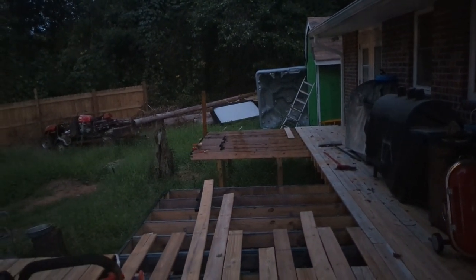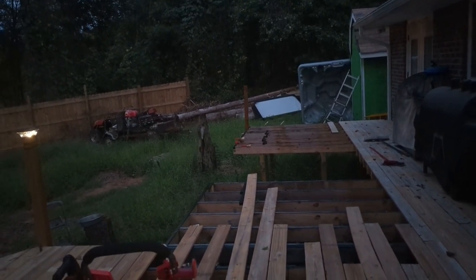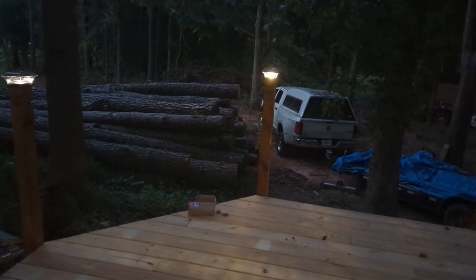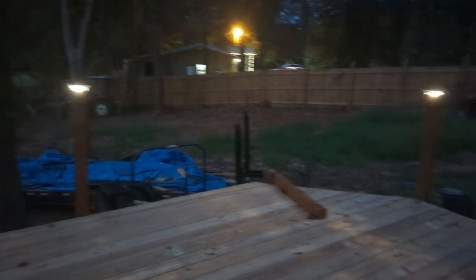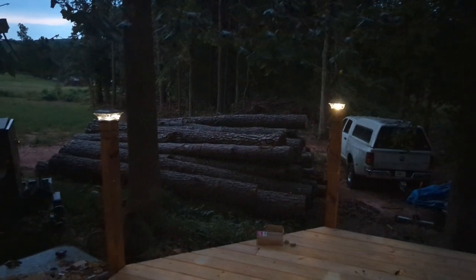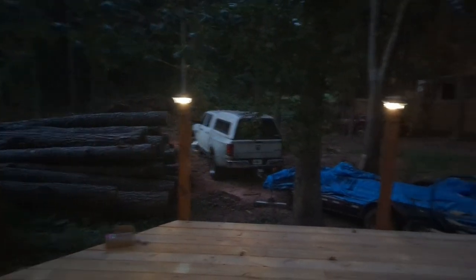I had a couple of guys come over and we got the hot tub up on this edge, but that's as far as we got — that thing is a lot heavier than I thought. We still need to get it moved into place and finish up the decking. I still need to get the boards for the railings and the balusters — they're going to be curvy aluminum balusters. I need to get those ordered along with the top and bottom rail.